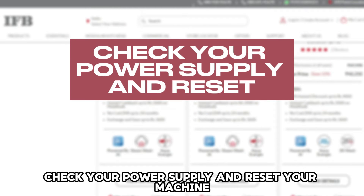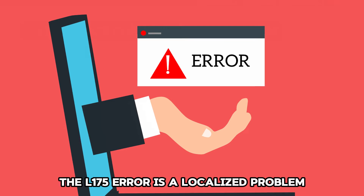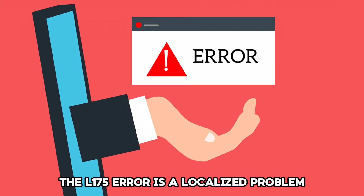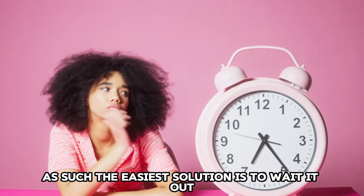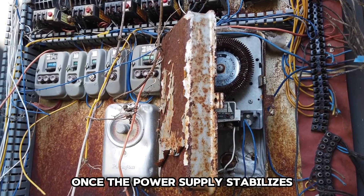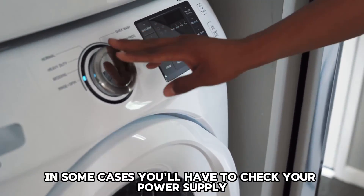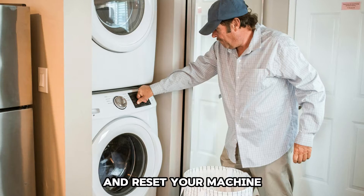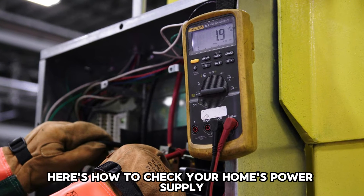Check your power supply and reset your machine. The L175 error is a localized problem, so the easiest solution is to wait it out — once the power supply stabilizes, the error will disappear. However, in some cases, you'll have to check your power supply and reset your machine. Here's how to check your home's power supply.